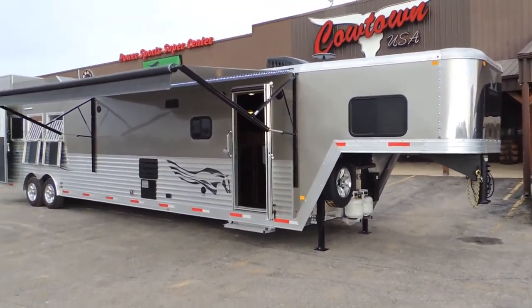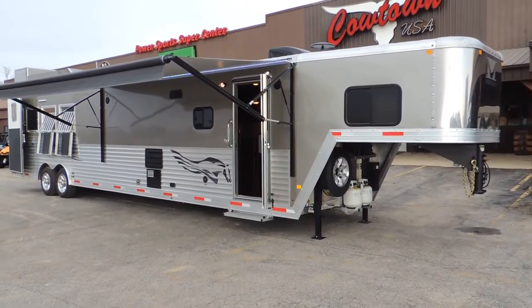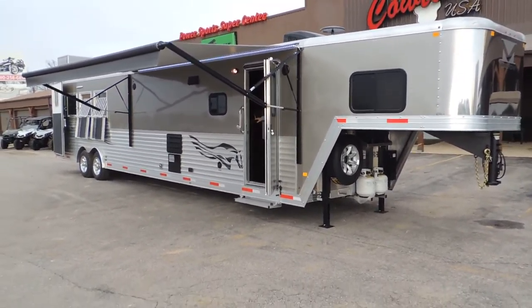Hi guys, Rick Day with Cowtown USA showing our newest trailer here that comes from Murhau. All aluminum, 8 wide, 7'6 tall. I mean guys, this trailer is absolutely gorgeous.